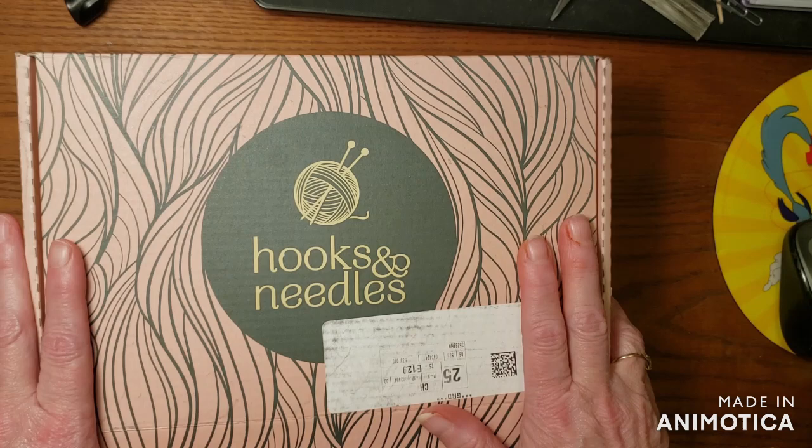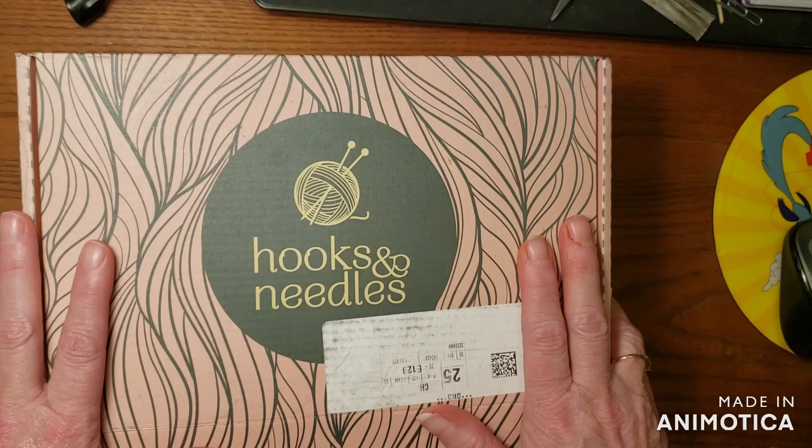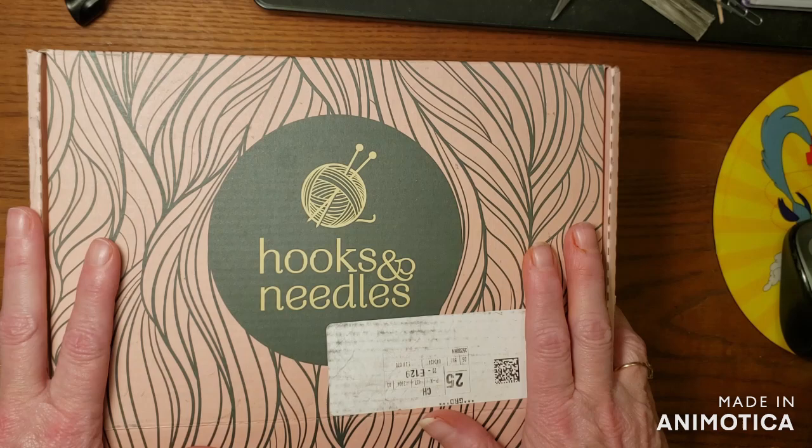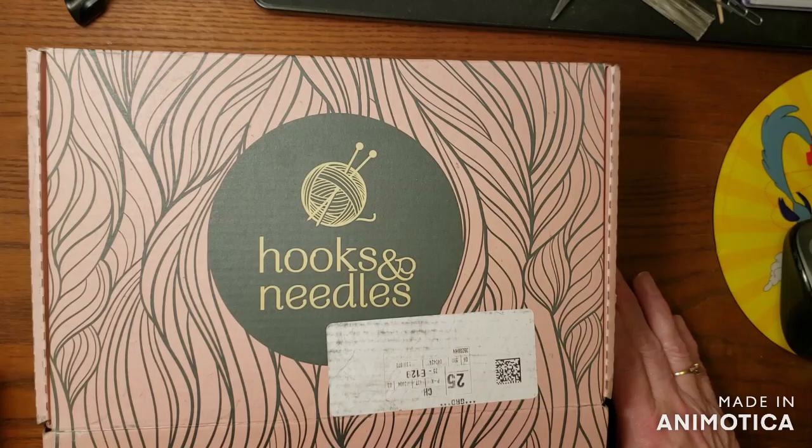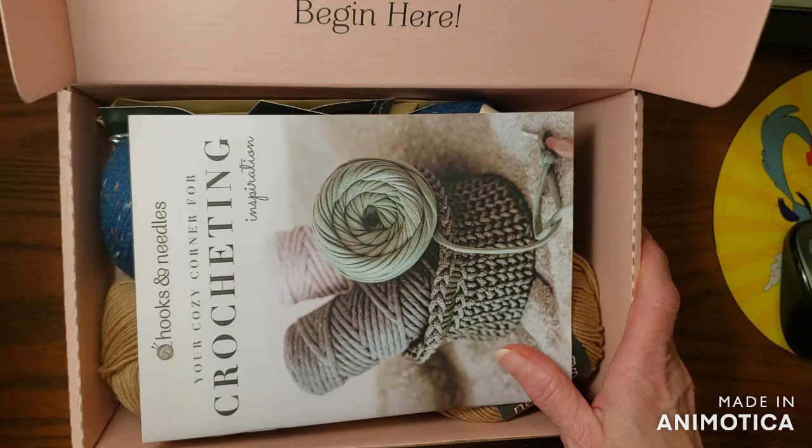They also have an option where you can add more yarns to your box. I believe I have been sent the first beginning box plus some extra yarn — that's what I believe this is. So let's go ahead and open it up and see what we got.